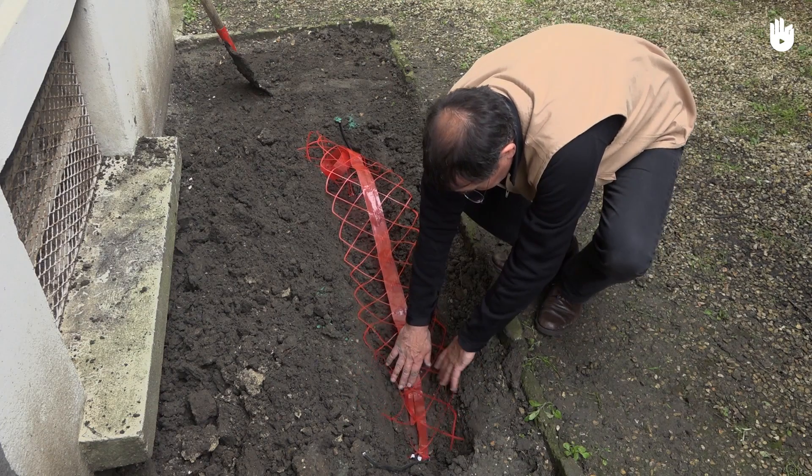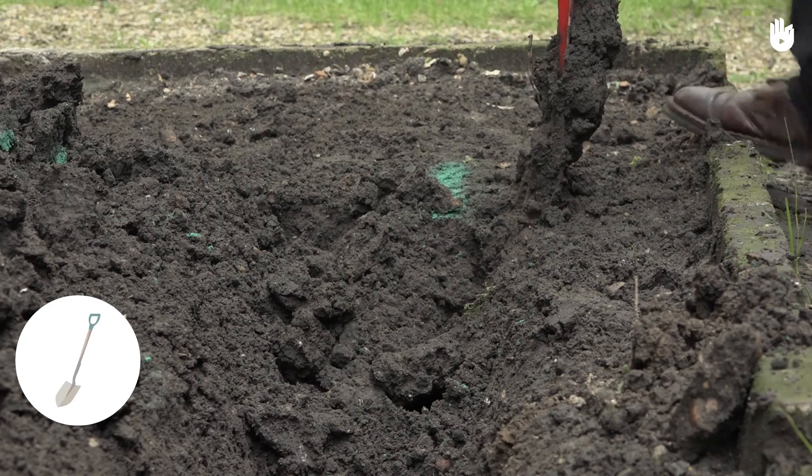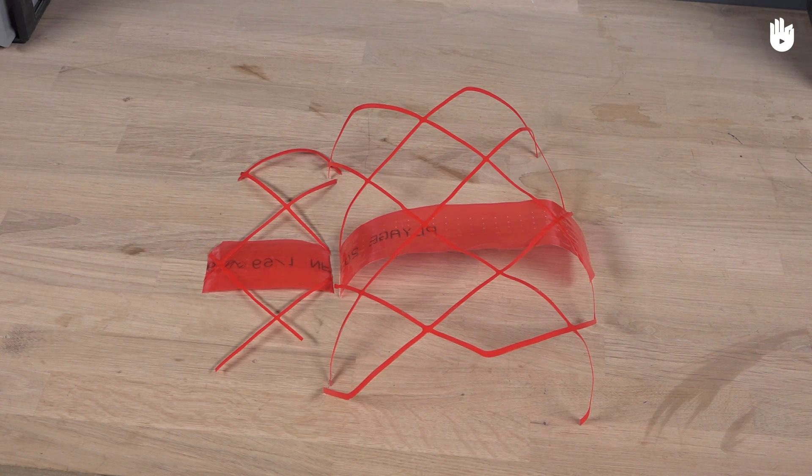To bury a cable, you will need some cable, a conduit or trough, a shovel, a tape measure, a can of spray paint, and colored wire mesh.